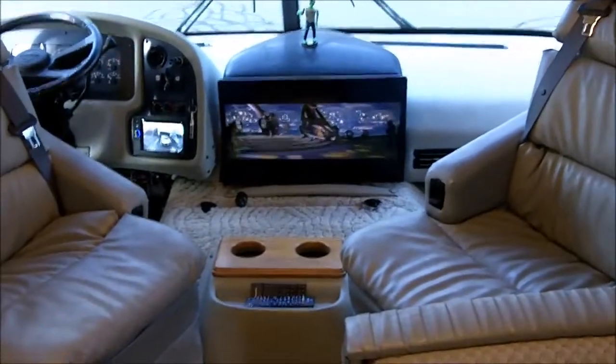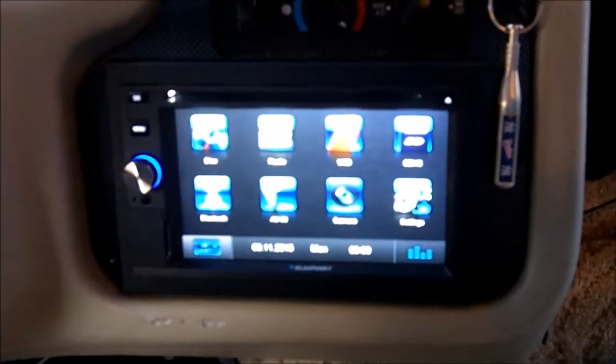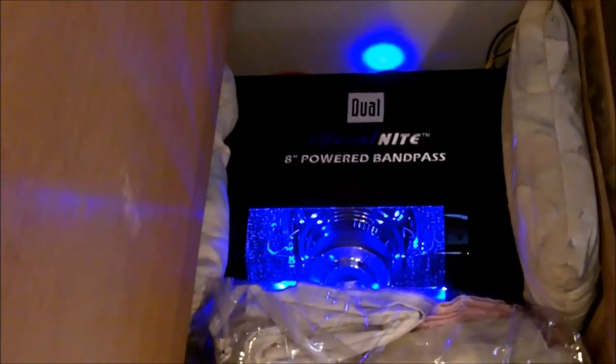There's the 24-inch flat screen that I put in. It's extended on the articulating arm so you can see it better while you're in the back. It plays DVDs through all the TVs. These are the Kicker upgraded speakers in the cab — I've got them on both sides. When you're sitting in the driver's seat, it sounds like you have headphones on. There's the sub — it sits underneath the dinette.